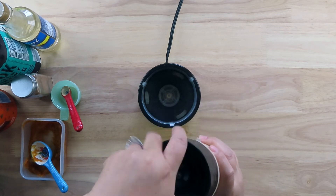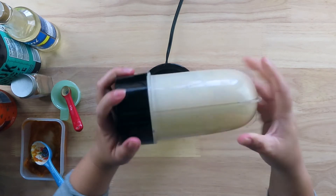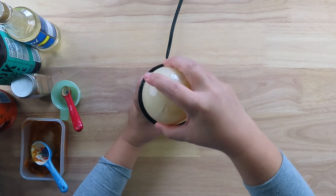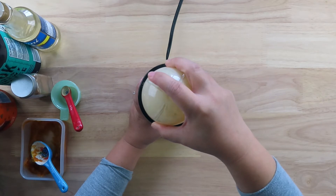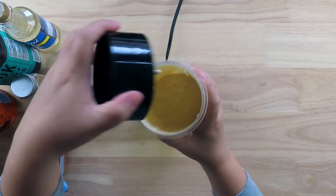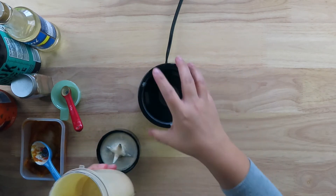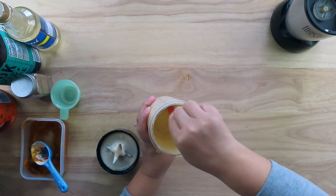I'm checking for the consistency. I want it to be a creamy texture but not too thick. I like it to be a little bit more creamy, so I'm going to go ahead and blend it once more for a few seconds. This is the consistency I'm looking for — it's creamy and still a bit runny.